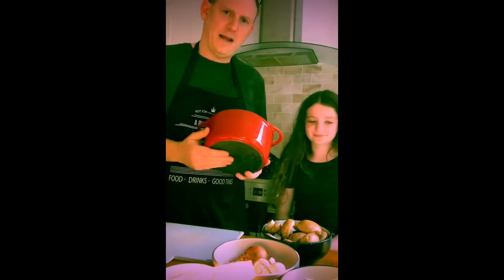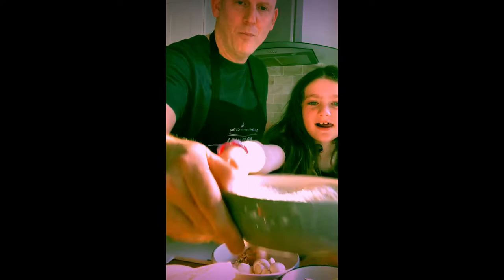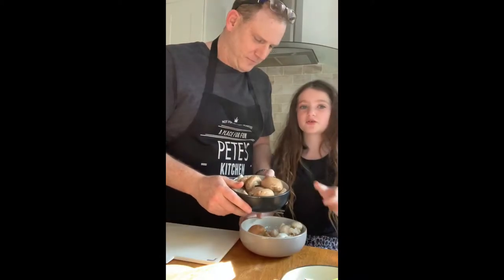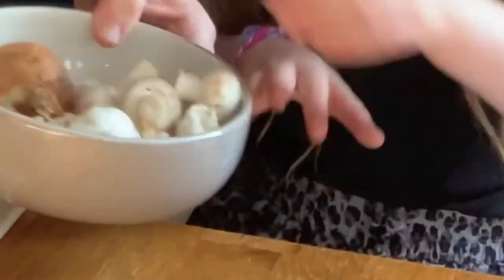We need a thick-faced pan — Le Creuset is a very good brand to use. So we have some arborio risotto rice. We have some mushrooms — washed mushrooms. These are wild mushrooms and these are normal mushrooms. These are forestier and these are normal button mushrooms.